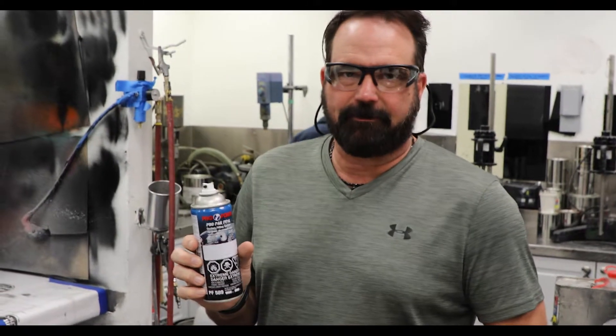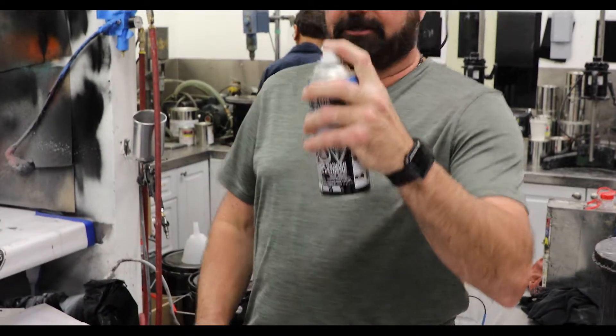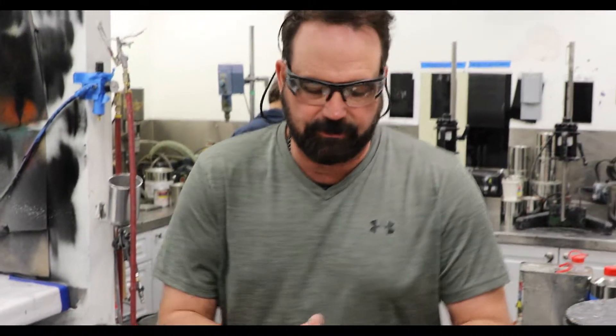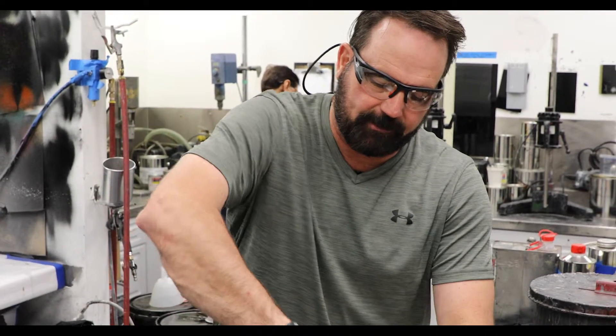Pro-Pak fill cans made by Pro-Form here in Milton, Ontario, Canada. Just want to give you a little demo — that's the kind of fan we get. We also have a 2-inch fan on here, and this is available on all of our paint cans and primer cans.